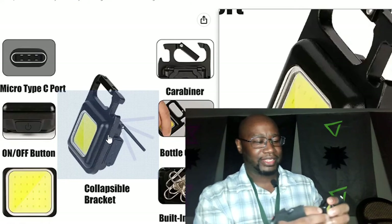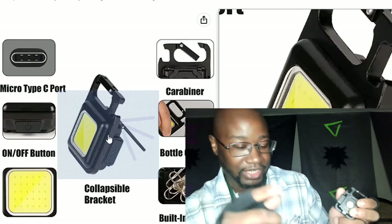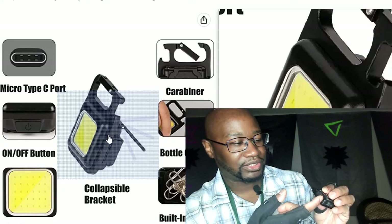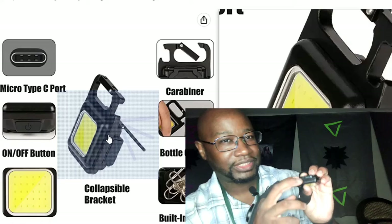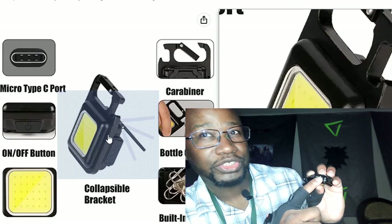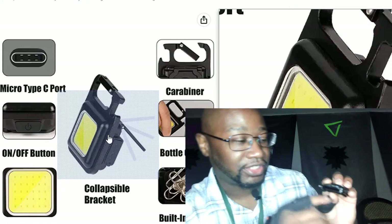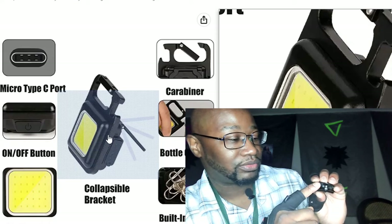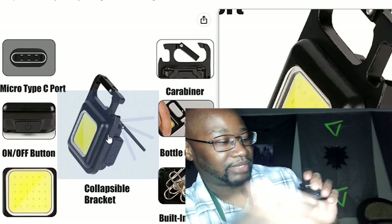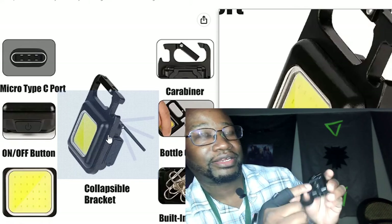The on/off switch is right there. Unlike the other flashlight which has a cover that's very hard to take off, this one just pops open. It has a USB-C charger port right there. While it's charging the light turns red, and when it's done charging the light turns solid blue. The cover keeps debris out — it's amazing.